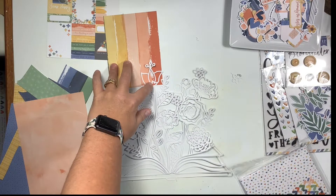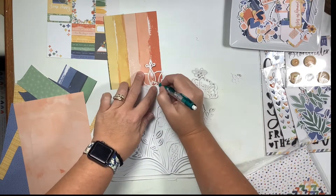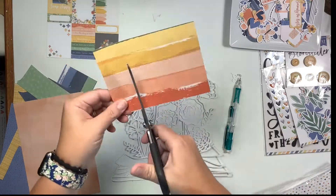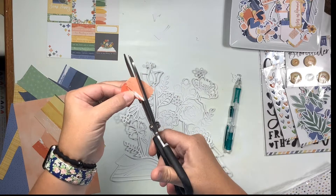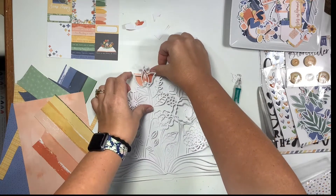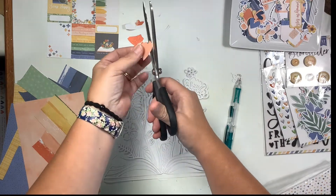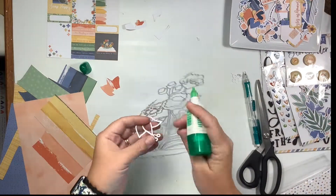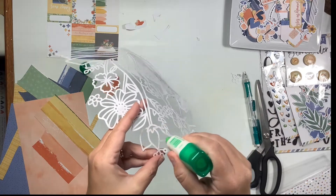I'm going to back this entire cut file which, honest to Pete, takes me about an hour to an hour and a half. It took forever, but it was a hundred percent worth it in the end because I absolutely adore the way this came out. When you work with a cut file you also don't have to do as much embellishing, so this ends up being the bulk of the layout.